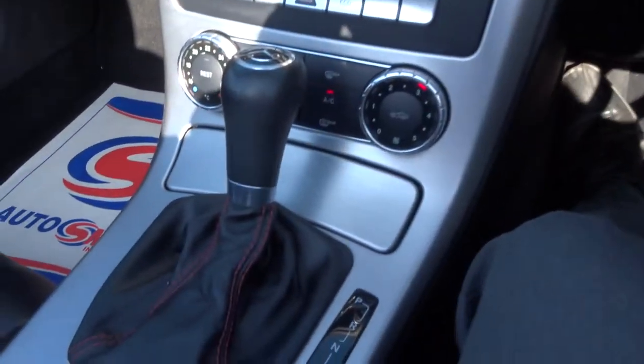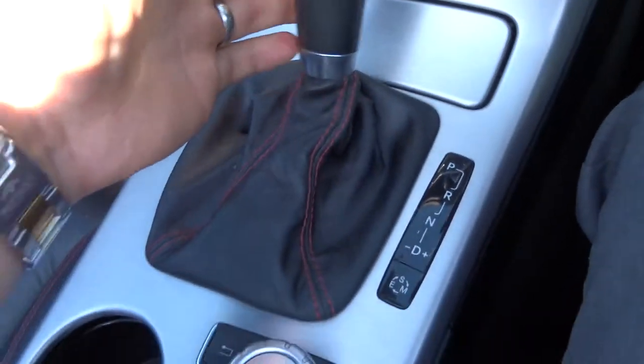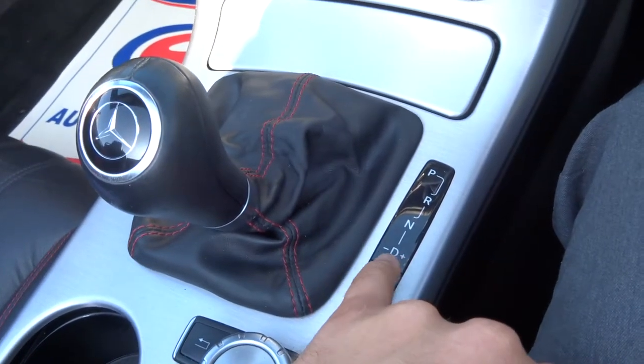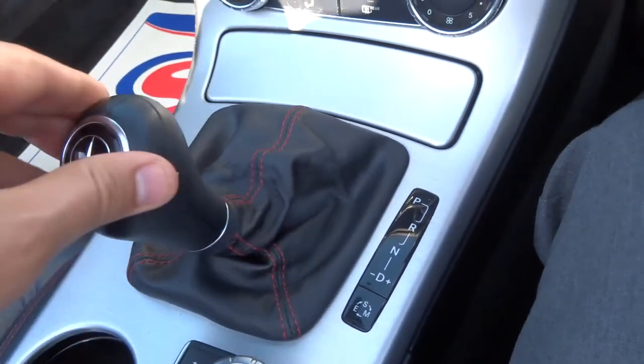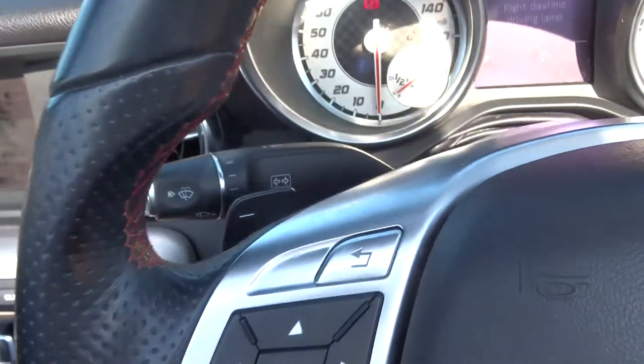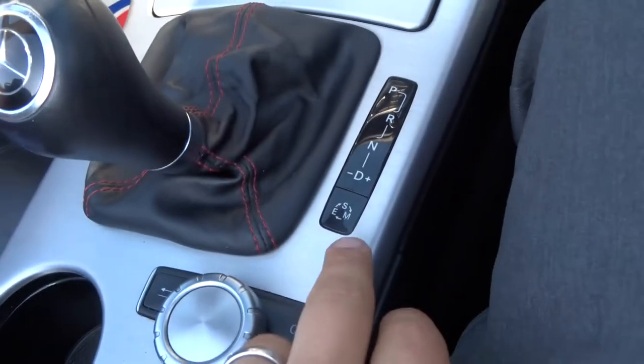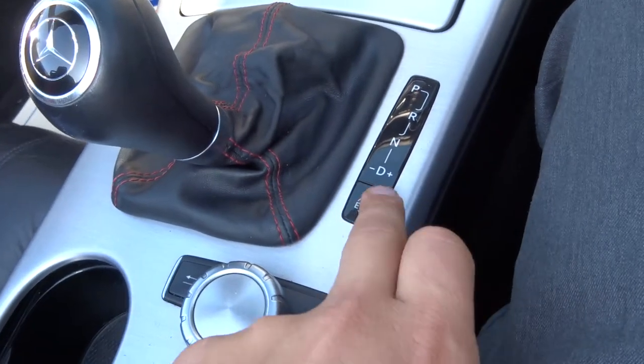It does have the automatic gearbox, so you just pop it down to drive and away you go. Alternatively, you can lock it over and change the gears manually, or you can use the paddle shift override if you want to. We've also got your Sport, Manual, and Eco settings there.